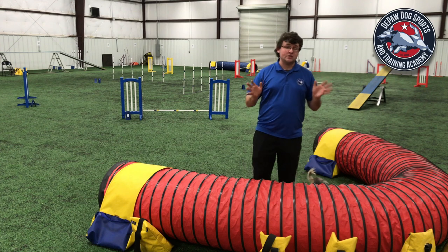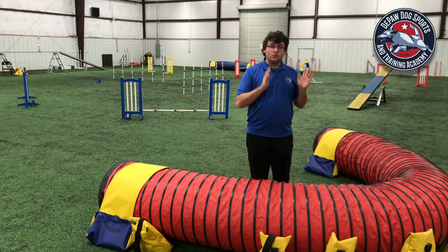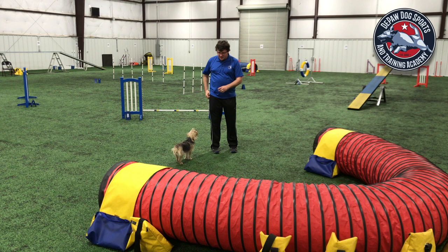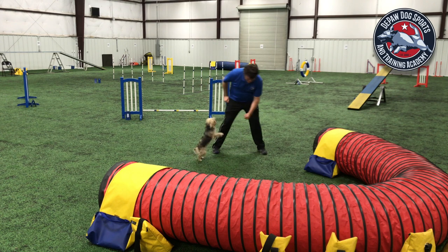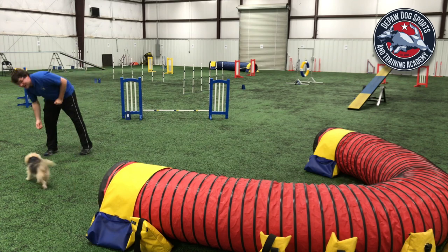I like to set the dog up for success by putting them closest to the correct end of the tunnel I want them to take. Anya is coming from my right side and I'm going to say to her 'come tunnel.' Yay, good puppy, what a good job!